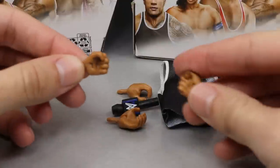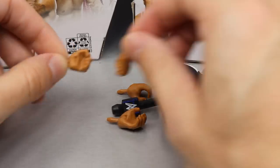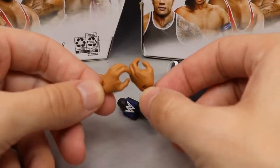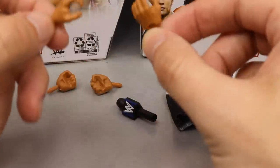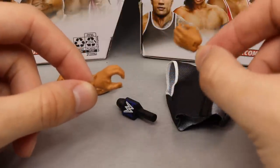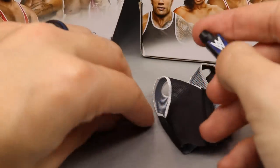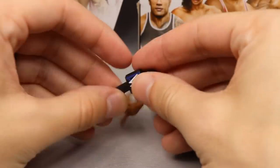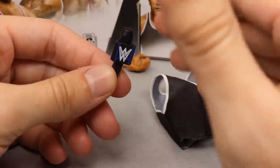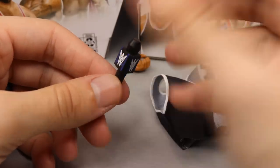Diving into The Rock's accessories - you get interchangeable fisted hands for when he gets on the turnbuckle, and he comes with mic holding hands. Mine actually came with two left hands out of the packaging, which is just boomerific - I hate that we got that. He also comes with a mic, which has a nice WWE logo with blue on it. This is from the Friday Night SmackDown premiere on Fox.